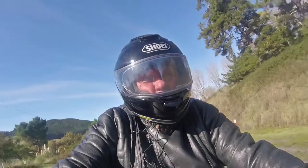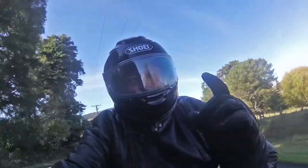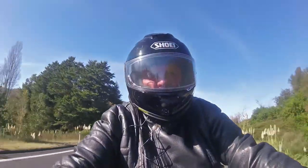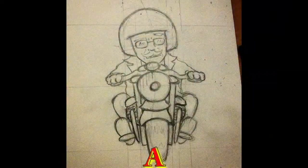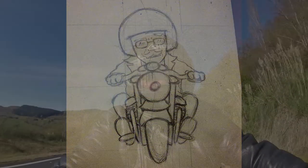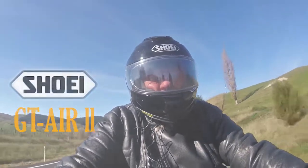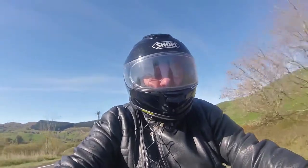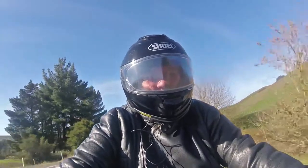Hey there! Did you see the video where I said what's in the box and I opened a whole lot of boxes? What was in the big box was this helmet — a Shoei GT Air 2. Now that I've been wearing it for a bit, I've done about probably close to a thousand kilometers with this helmet.